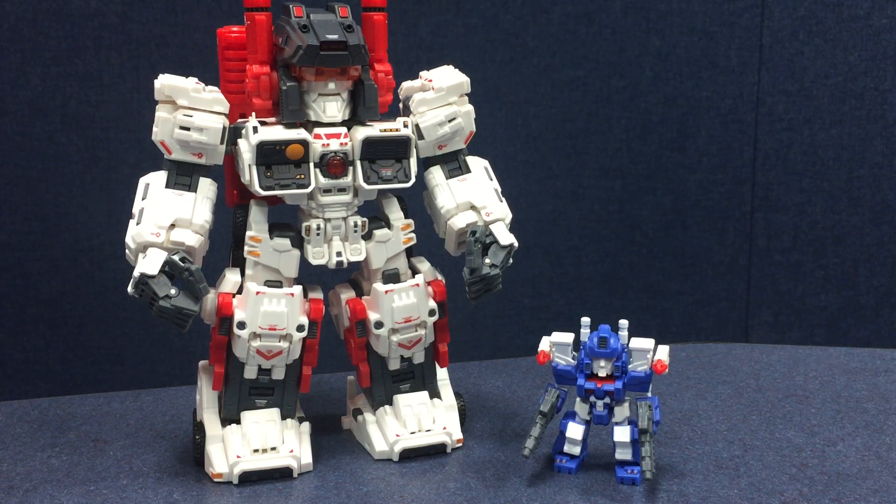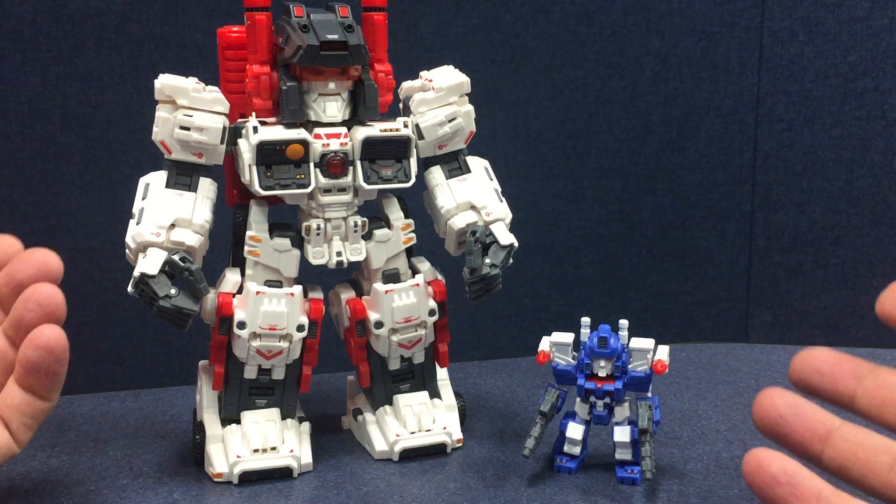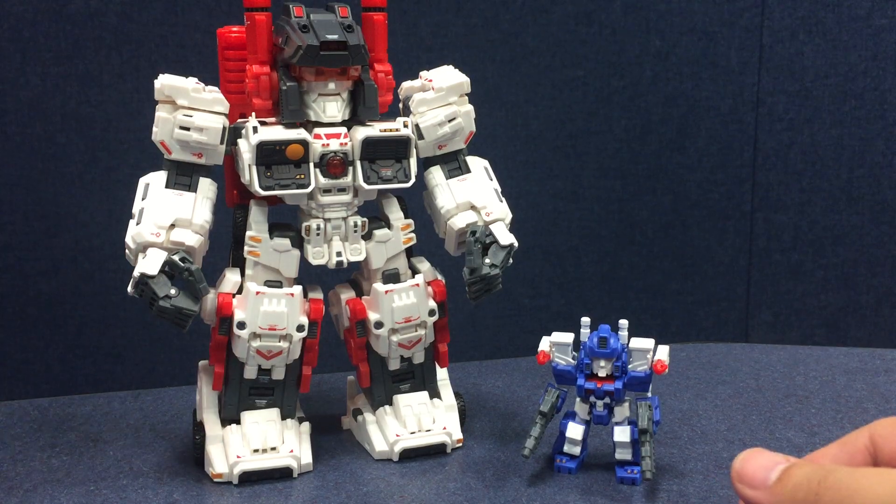Actually on Friday, along with a couple other pre-orders that I had shipped — I got the Kibaya Seacons model kits and Make Toys Axle, which we'll be seeing here later. But mostly, I'm not going to transform through all the modes because I've done that — we're just going to talk about the final product, the perfect version here.